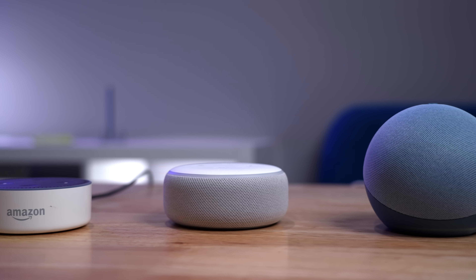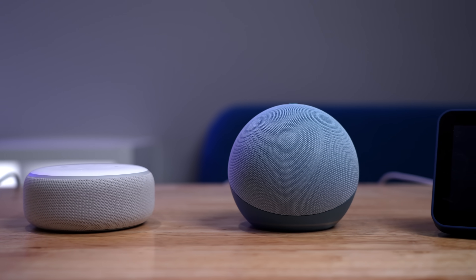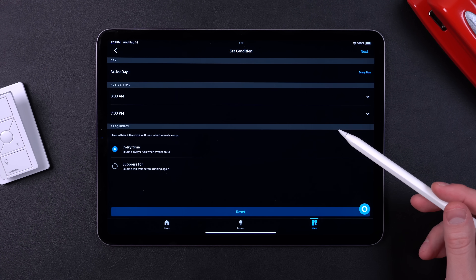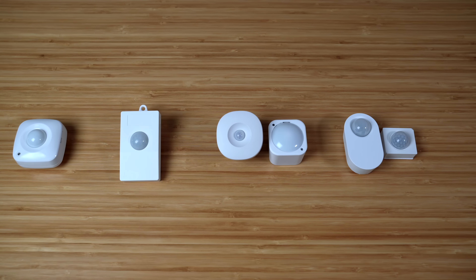Number one: an easy, simple system might not always be better — in fact, it can be the opposite. For example, say you have a few Amazon Echoes and want Amazon to be your smart home system. You're going to run into issues with all three goals for the ideal smart home, because you're limited on how much customization is possible. Say you don't want motion lights to turn on if the TV is on, or you don't want certain automations to run if visitors are over — with Amazon, this isn't possible. A more advanced smart home system can actually be more family friendly because you can customize it exactly how your family needs.